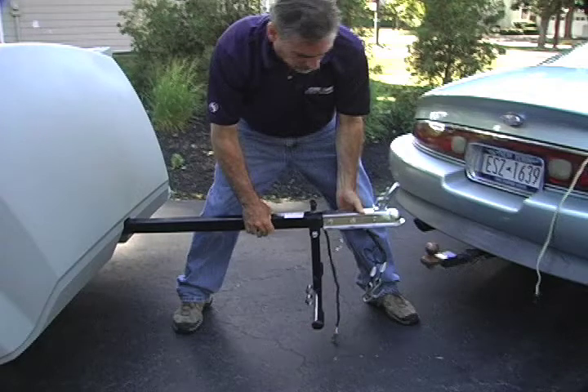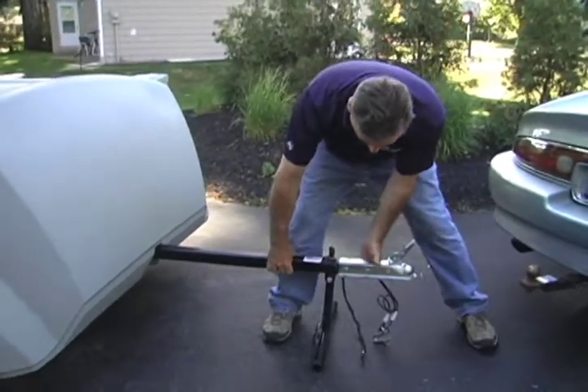To relieve pressure from the lock pin, grasp the tow bar — not the kickstand — when pulling the lock pin. Rest the unhitched tow and stow on the kickstand.